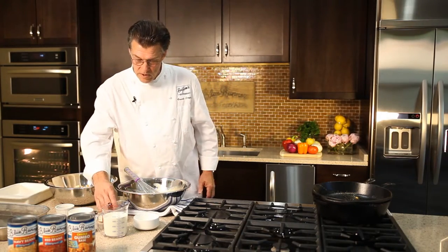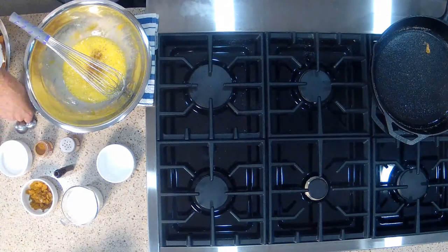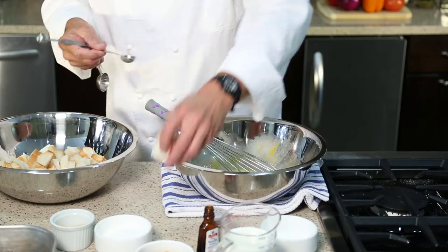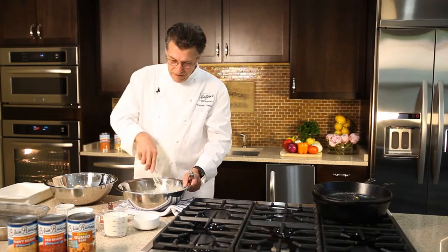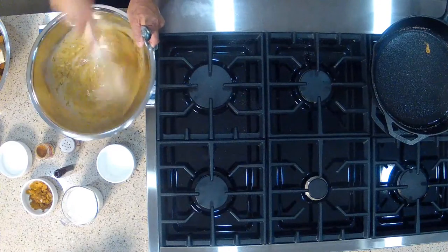Traditionally, we're gonna add cinnamon and nutmeg. Just a little pinch of nutmeg — that's a very strong spice, so don't overdo it. I'm gonna add a teaspoon of ground cinnamon, and I'm gonna whisk those spices so that they begin to open up and develop their aroma.